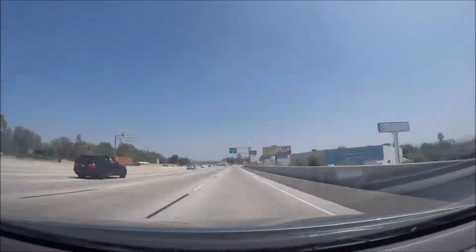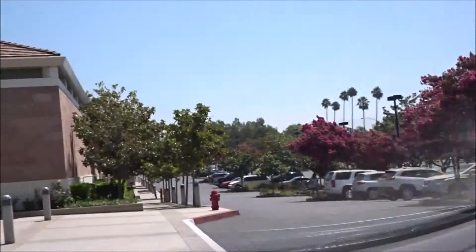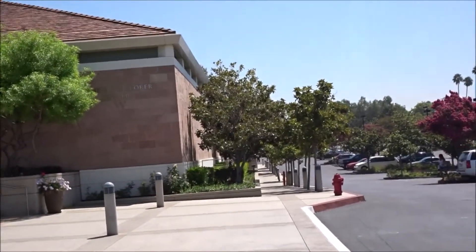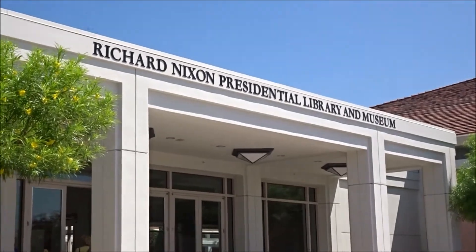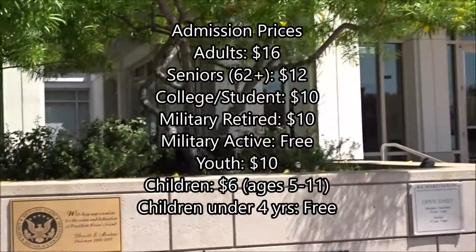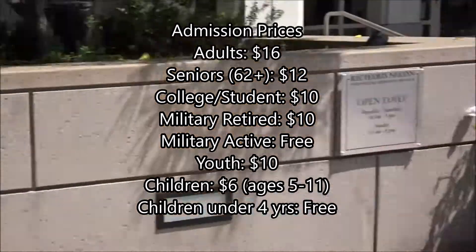Today is my last day in the States. I'm going to head up to the Richard Nixon Presidential Library Museum and also do a bit of souvenir shopping and see what else I can find with what time I've got left. We've just arrived at the Library Museum — it took around about 20-25 minutes from Anaheim. There is an entrance fee and it is $16 for an adult.